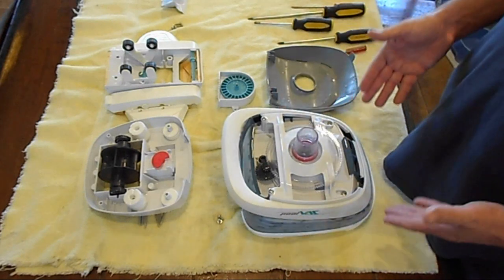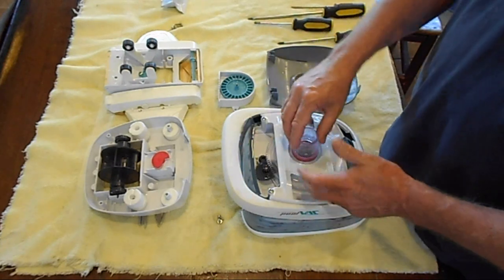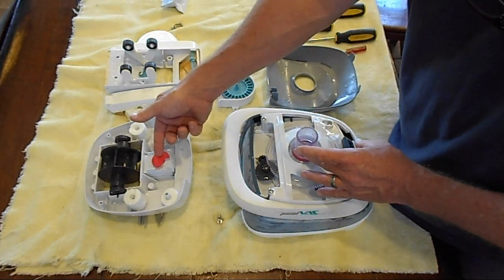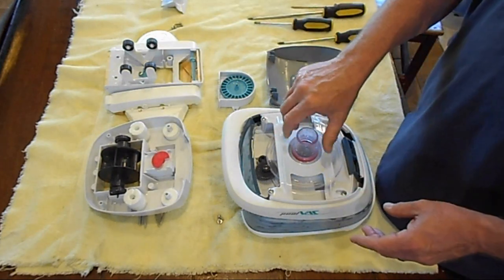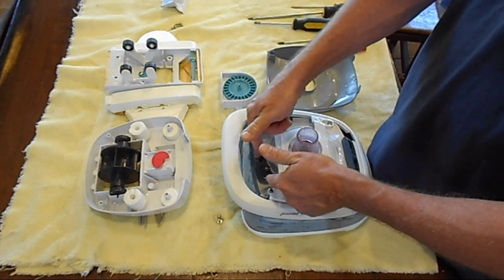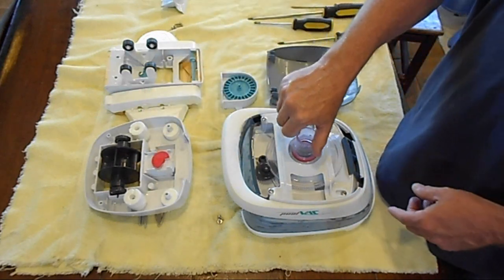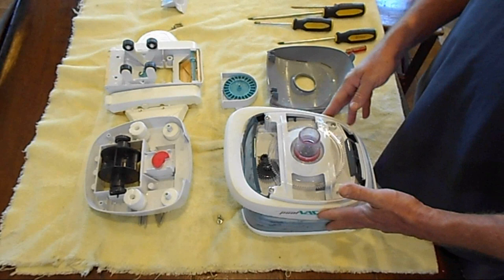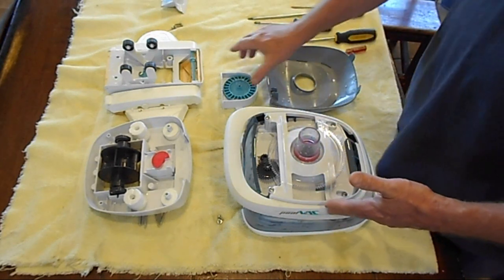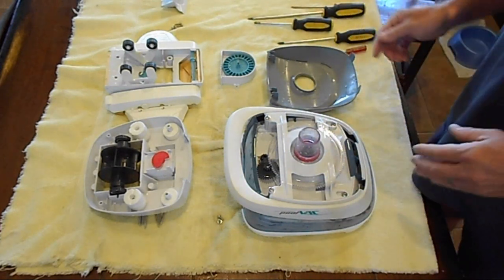Now we're down to the top portion where we can get to the main gears up here, which help it go right and left via the control of this — the gearbox — which using fluid dynamics goes to the turbine. The turbine then turns these gears, and because of the shape of this plate, that's what causes things to go right or left. But that is it for a basic teardown, and now we're going to move on to some common problems and what caused them in the next video.